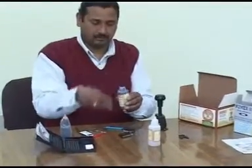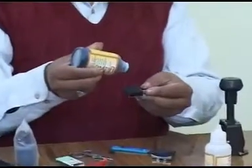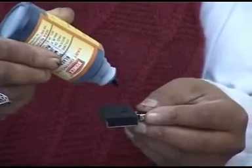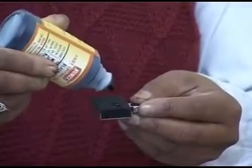Unscrew the cap and, if necessary, break the seal of the nozzle with a pin. Ink the ink pad drop by drop such that the whole pad is just wet. Ink must not overflow — any excess should be dabbed with a cotton cloth if required.